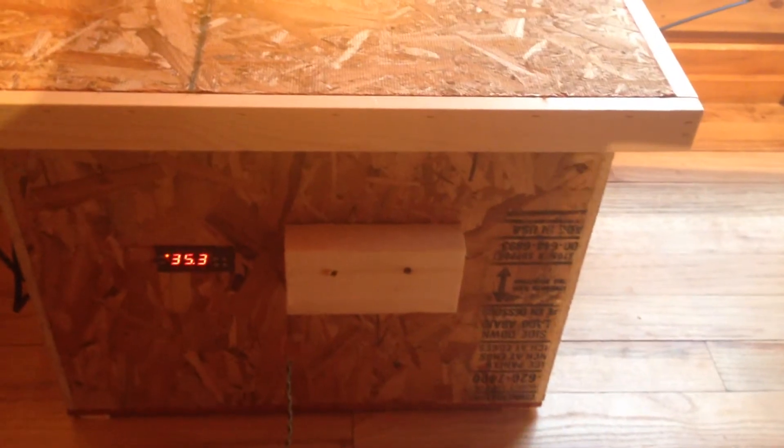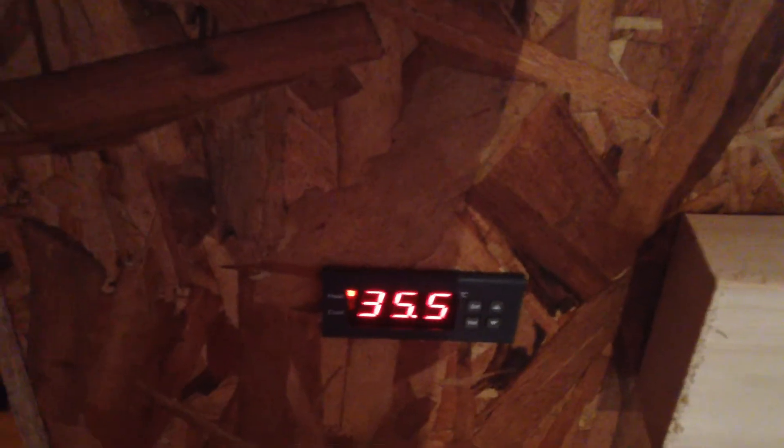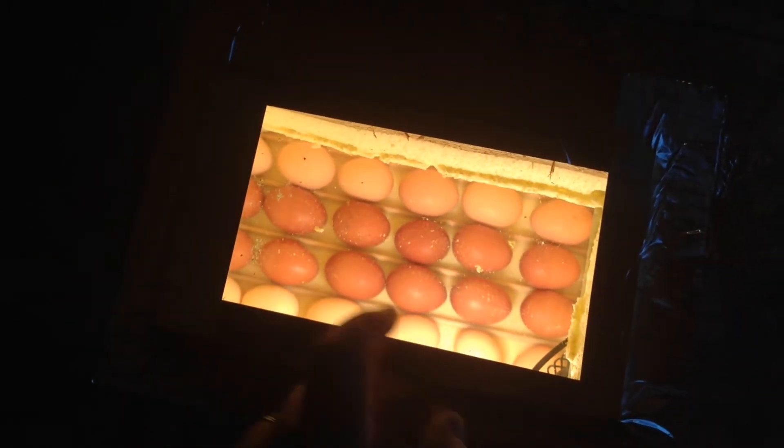I'll show you the ones that I actually built. This is the second one I built — all it is is a box. I built a box and insulated the inside. What you need is a thermostat; that thing is like $14 off eBay, they come in a few days and work really good. For the glass, my first one I went to the dollar store and bought it. This one I just went to the hardware store and they had a couple scrap pieces of plexiglass they didn't even charge me for.